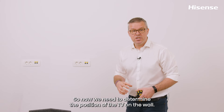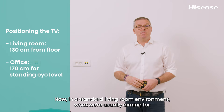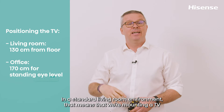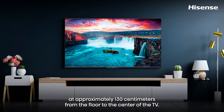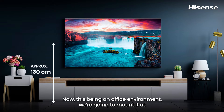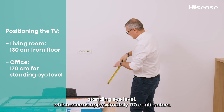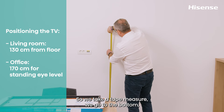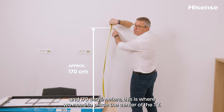Now we need to determine the position of the TV on the wall. In a standard living room environment, the TV should be at eye level, meaning the center of the TV is approximately 130 centimeters from the floor. Since this is an office environment, we're mounting at standing eye level, which is approximately 170 centimeters. Use a tape measure to mark that height on the wall.